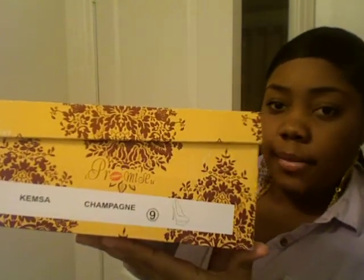The next shoe I got is one I've worn plenty of times. I wore these in Brooklyn, when I went to Long Island, when I went to Michigan, and when I went to a banquet. The shoe came in this box. It's the Champagne Kimsa — I hope that's how you say it.